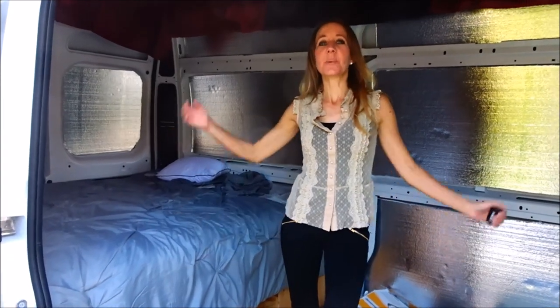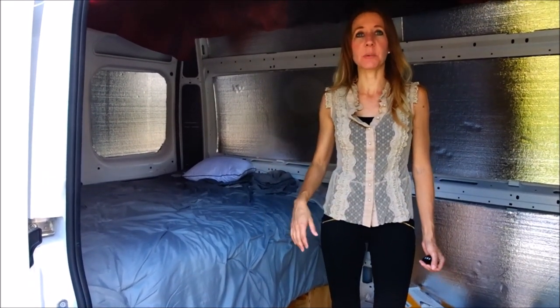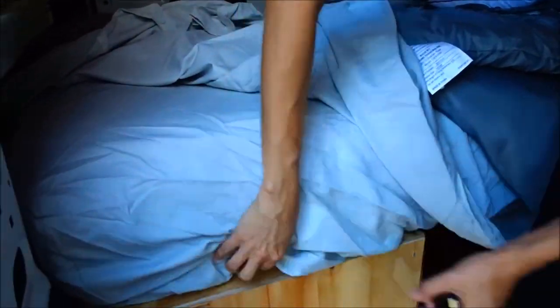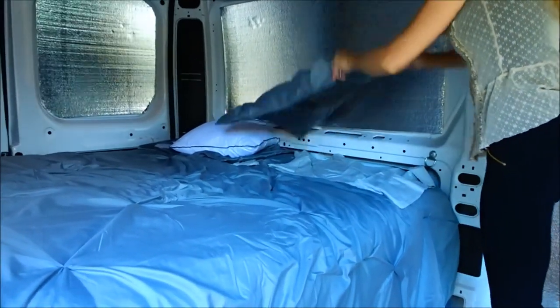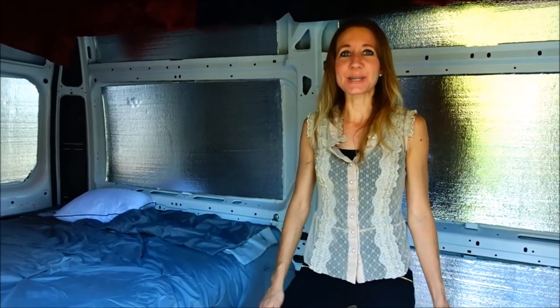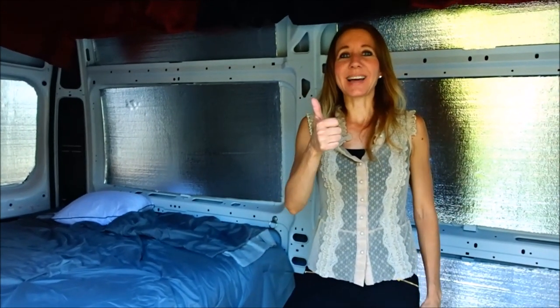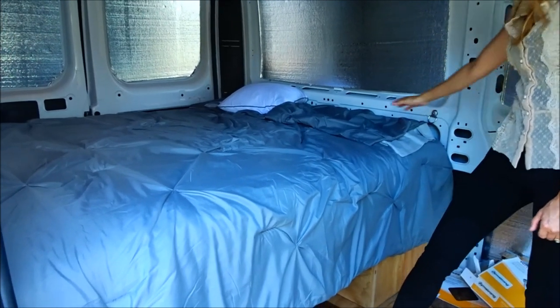Hi everybody, morning update! Last night after our friend left, we decided to run out to Ross — we went to Target first but they didn't have what we wanted. At Ross we found everything we needed for our bed: a mattress protector, a really nice cotton sheet set, and a bedspread with shams. We realized that on Tuesdays at Ross it's called Tuesday Club Day — anyone 55 and over gets 10% off their entire purchase. We ended up saving 10% on everything.